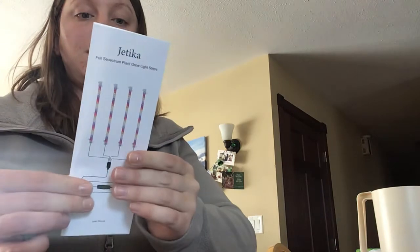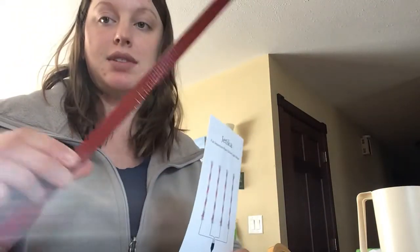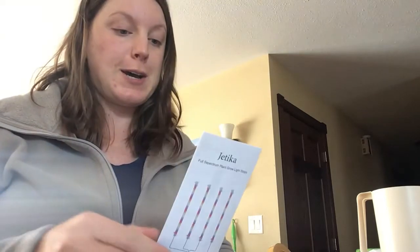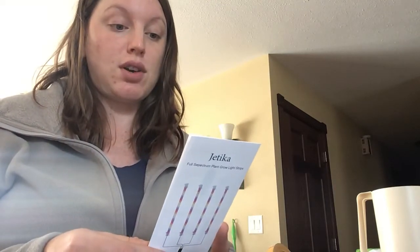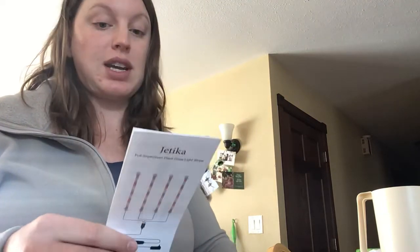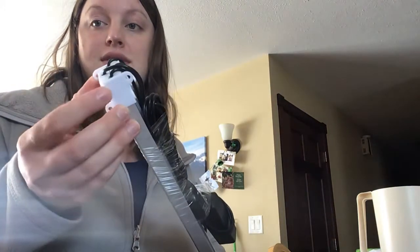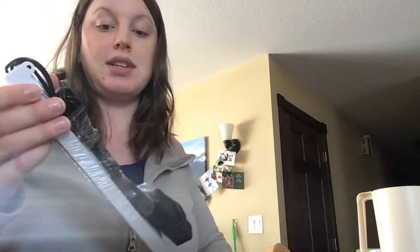So it's a full spectrum grow light. It comes with eight pieces of double-sided tape, four grow light strips, a bunch of cable ties, and a bunch of screws so you can make it a more fixed light. It also comes with zip ties and a user manual, and you can see there are screw-in points.